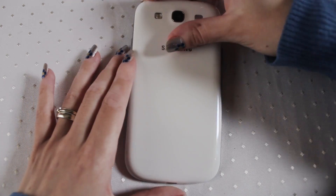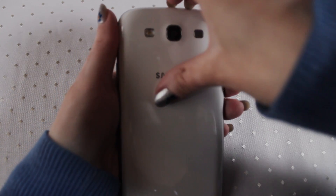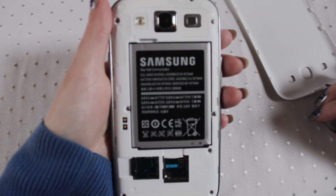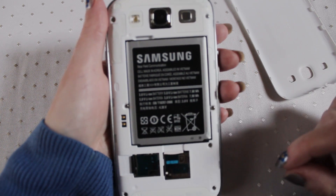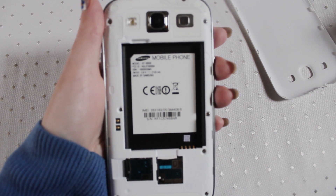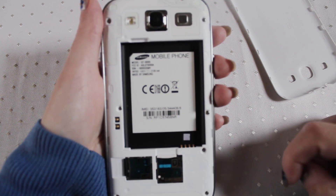Now to take the back off, if you turn the phone over at the top here, if you use your fingernail — it's on poppers — so as you can see the phone comes off and this is what the phone looks like in the back. You can see your camera lens and everything like that. Now to remove the battery you can put your finger in here and just lift it out, and that's what it looks like on the inside of the phone. Whenever you get asked for your IMEI number it's usually on the back here.